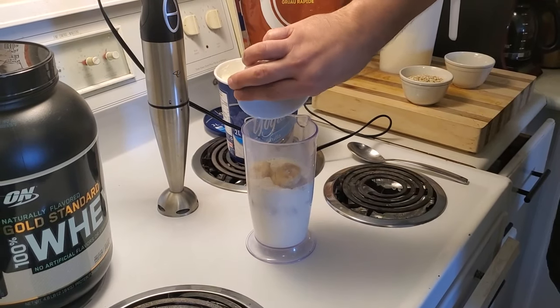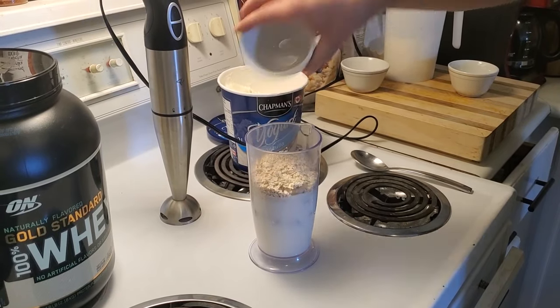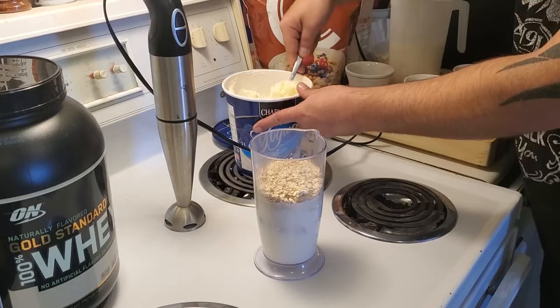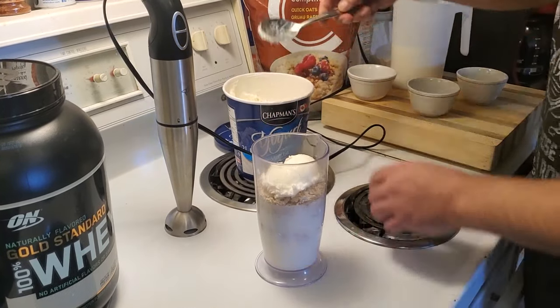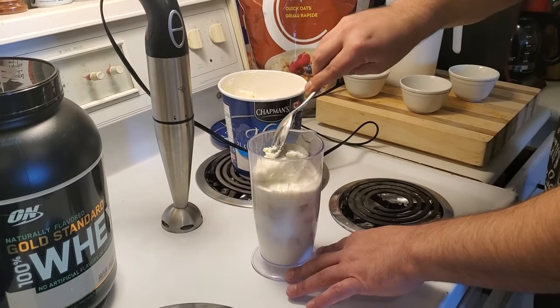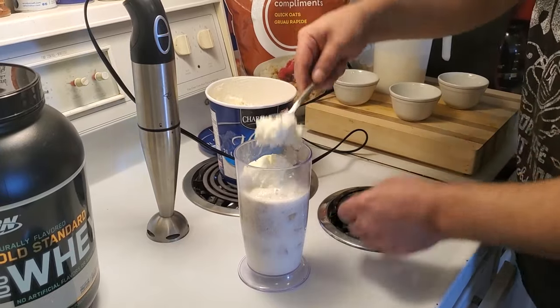Some more of the bananas, the quick oats, and finish off with some lovely Chapman's frozen vanilla yogurt.